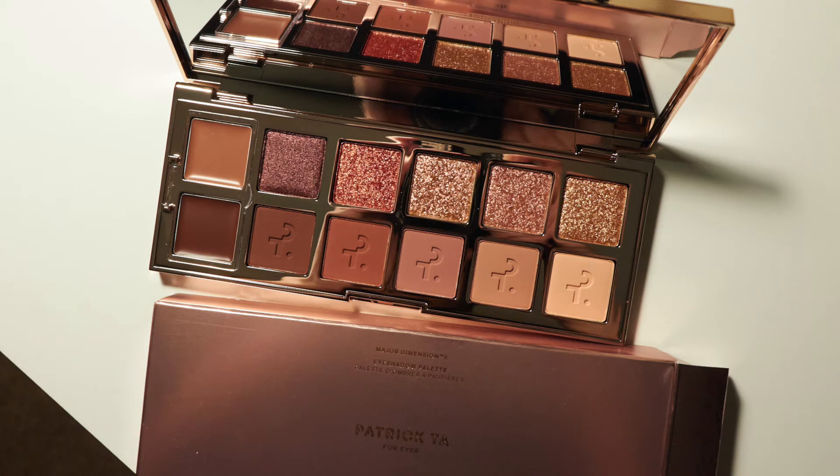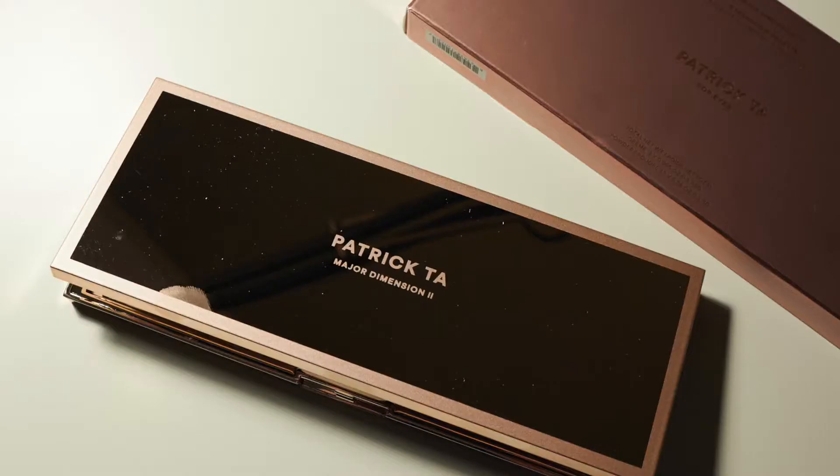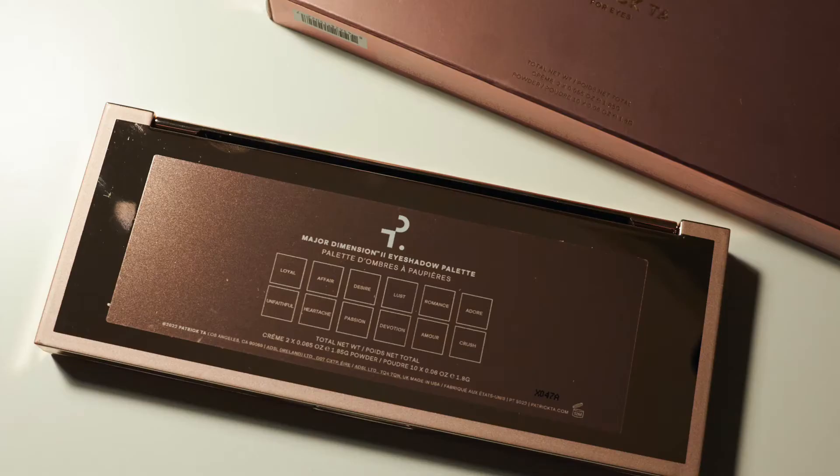Hey guys, welcome back to the channel. Today I have another swatch and review video for you. This one is going to be the Patrick Ta Major Dimension 2 palette. This is their second one with a rosy toned theme. The first one was more of a brown toned theme and I never did pick that one up, but I did see quite a few people use it and so I was a little bit intrigued when I saw the second one come out.